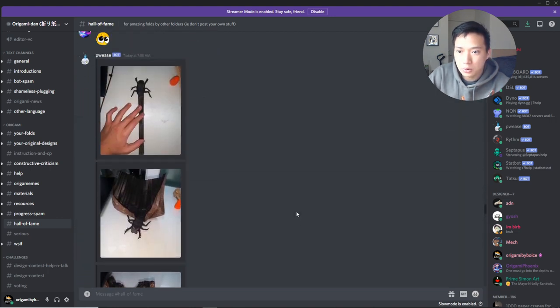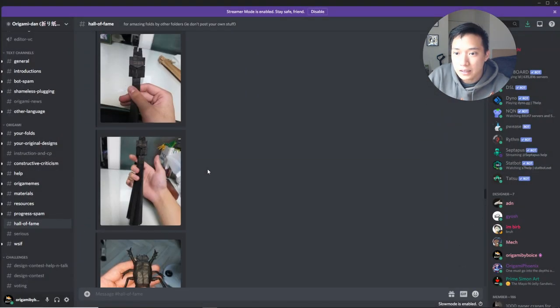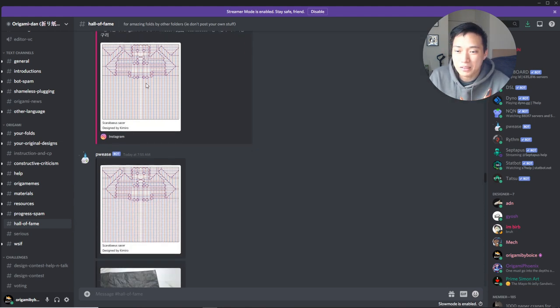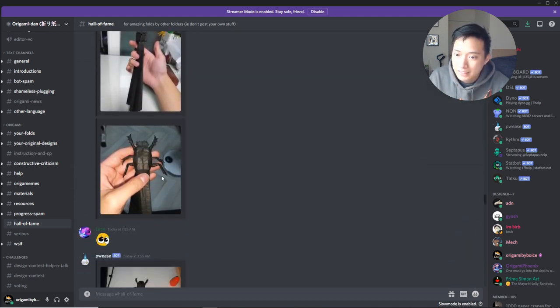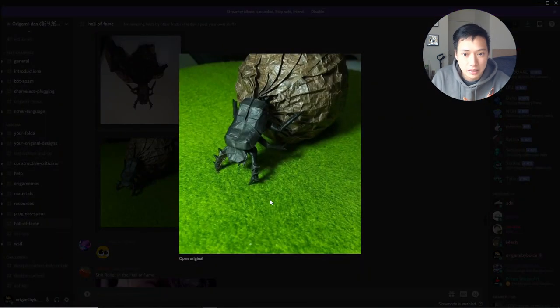Next we have a dung beetle. The designer is origami_kimiro, and this is a beetle called Scarabaeus sacer. It's the beetle with the ball — all in one. The beetle has a lot of detail for being just a small portion of the paper.